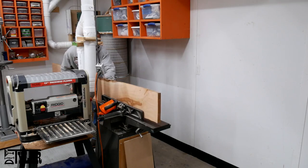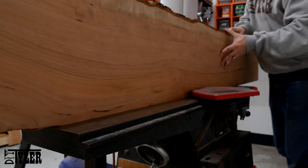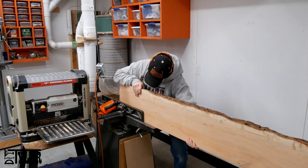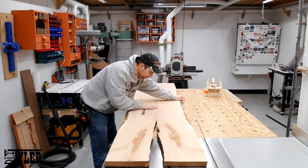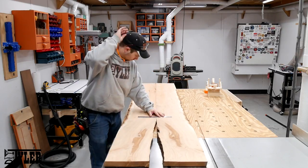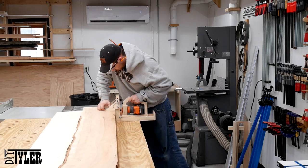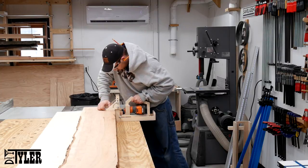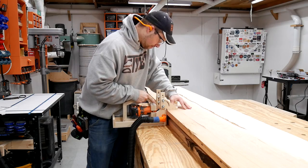Once back in the shop and the slabs had a little bit of time to acclimate to the environment, the first visit was to the jointer where I jointed one edge so we could get a nice straight glue line. Then I lined up the slabs in a beautiful bookmatch pattern and marked out where I wanted to do my loose mortise and tenon joints. Using my homemade domino — or checker, as you guys have called it — I cut those loose mortises.